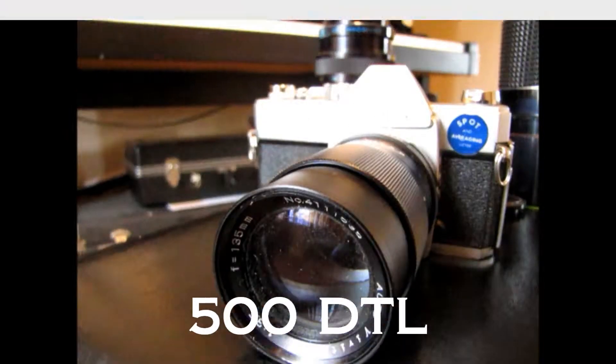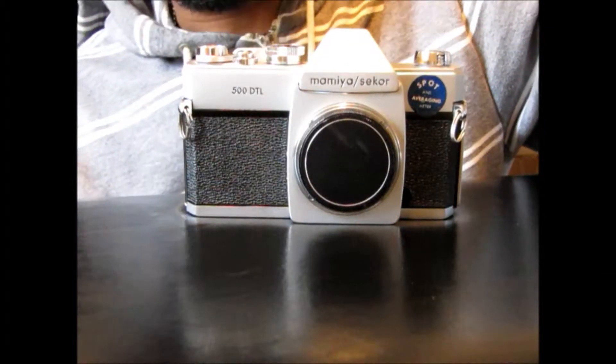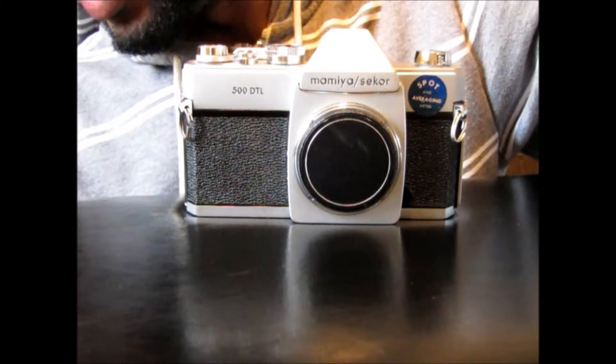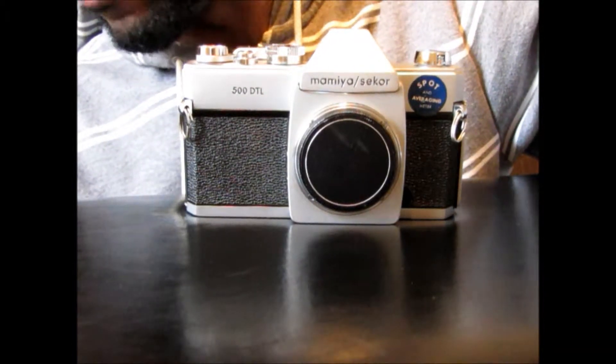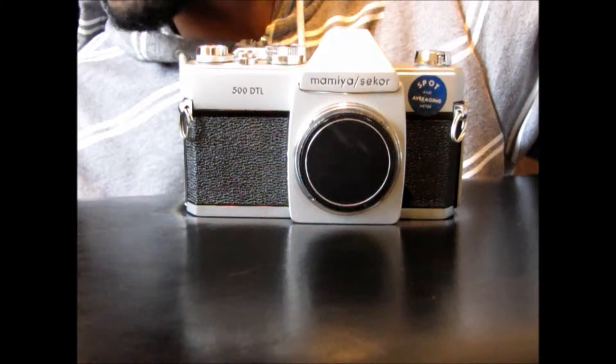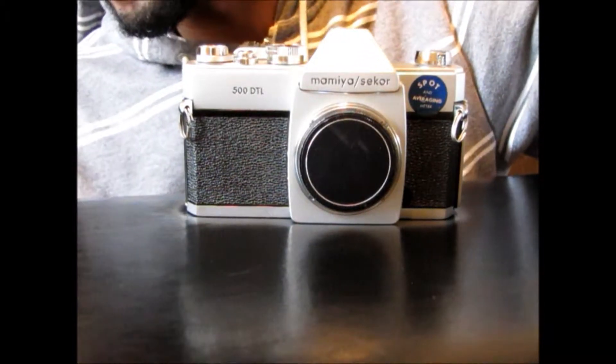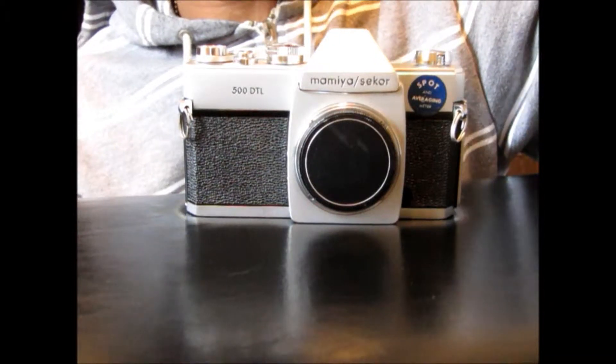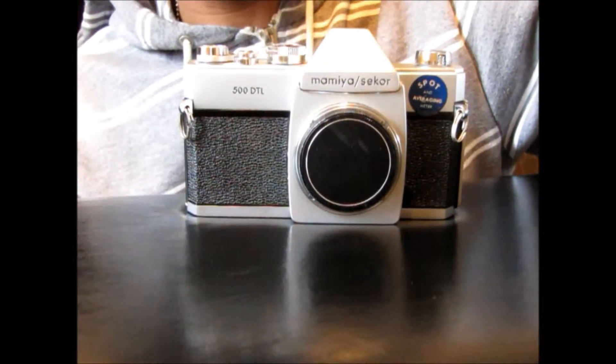It's a great little camera. I've been hoping to get my hands on an old film camera like this for a long time. The 500 stands for the top shutter speed. The DTL stands for dual pattern through-the-lens metering — state-of-the-art tech when this thing was released in the late 60s. Nearly 50 years old, well over 40 years old, and still works today.